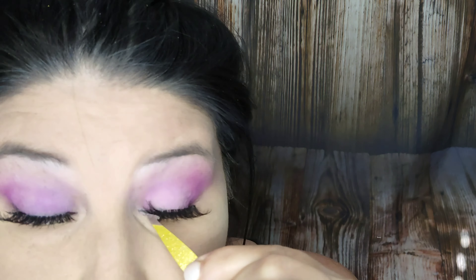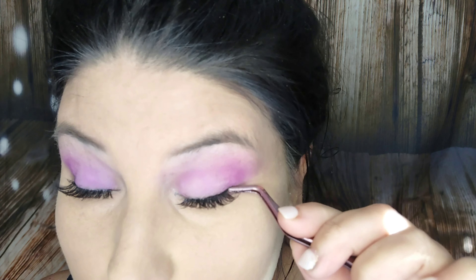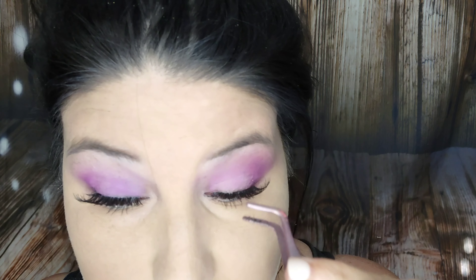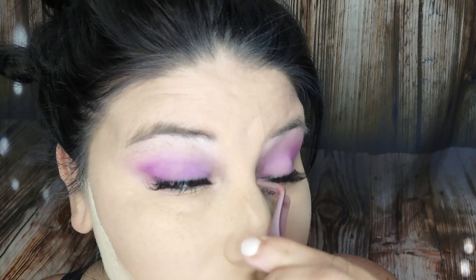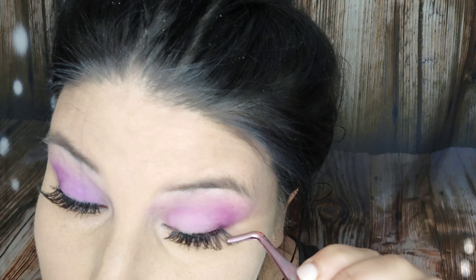I'm using the Kiss little eyelash tweezers to pinch my real lashes with my fake ones, that way it's just a little bit more seamless and blended in. I didn't want a big thick eyeliner and I didn't want to mess with other eyeshadows.